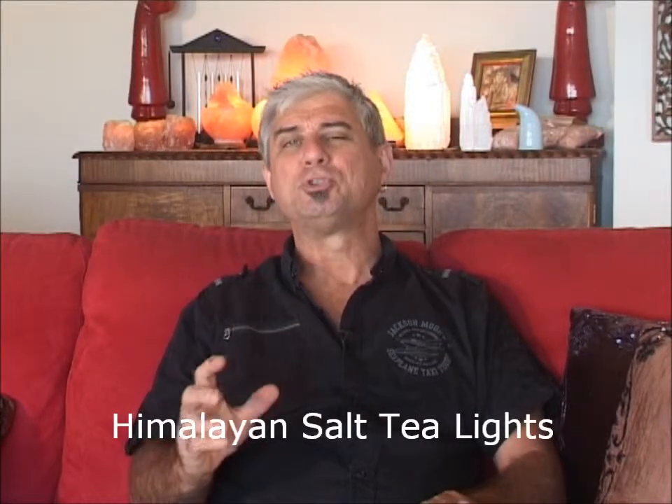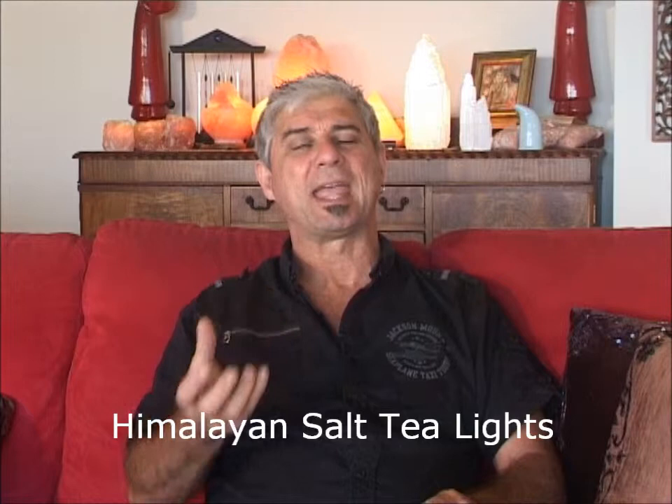Hi, I'm Stephen Bettles from saltlampsaustralia.com. With our Himalayan salt tea lights, they only produce negative ions when you've actually got a candle in them, because they need to be warmer than the ambient room temperature.